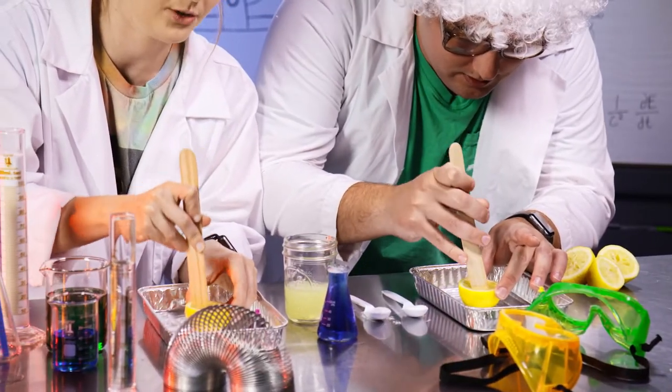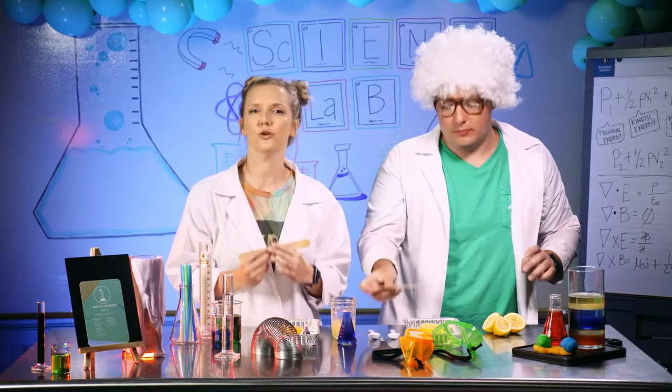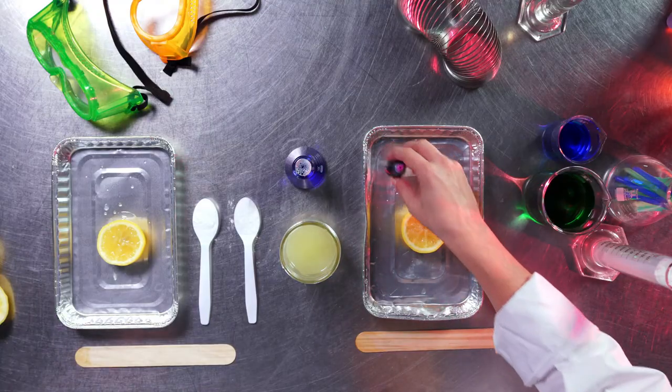Look at that — nice and mushed up. After that, you will place just a few drops of food coloring in the center of your lemon. This will help our explosion be nice and colorful. I think I'm going to use some green today.